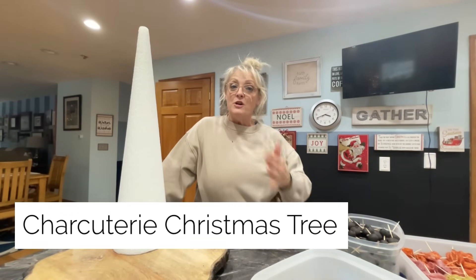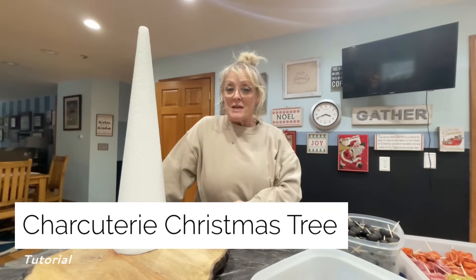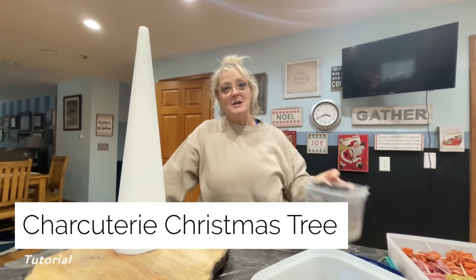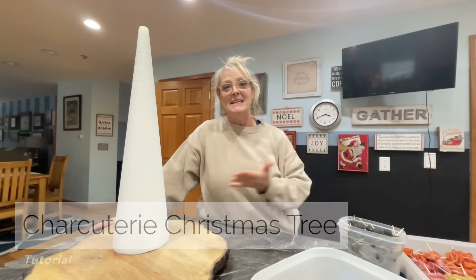It's time to put together my charcuterie Christmas tree. You've seen in our live that we got everything prepped — it's all on toothpicks now. It's time to get this tree going.